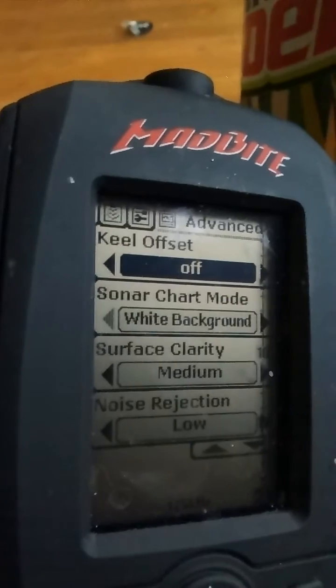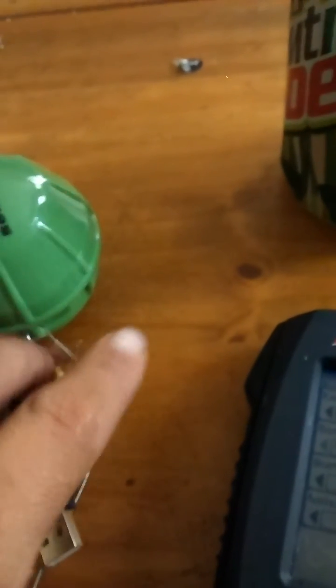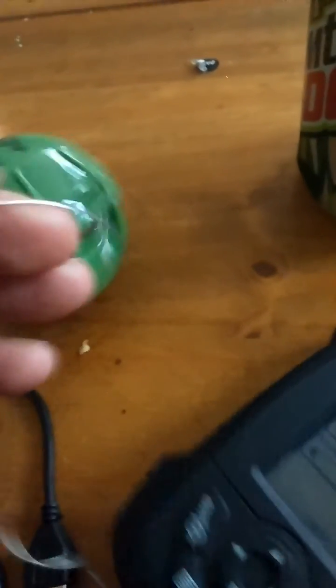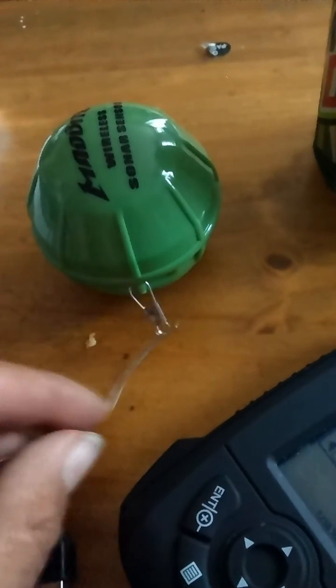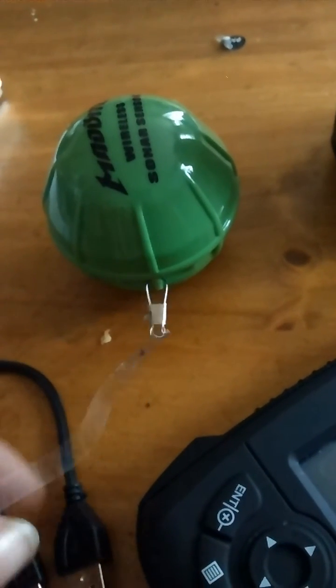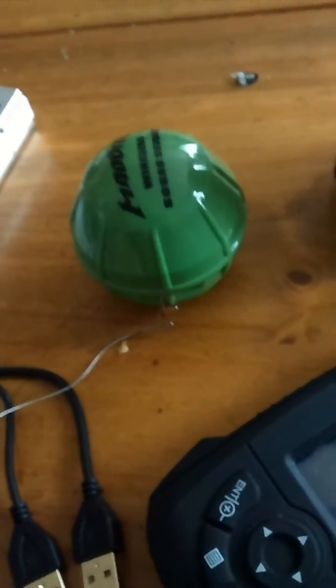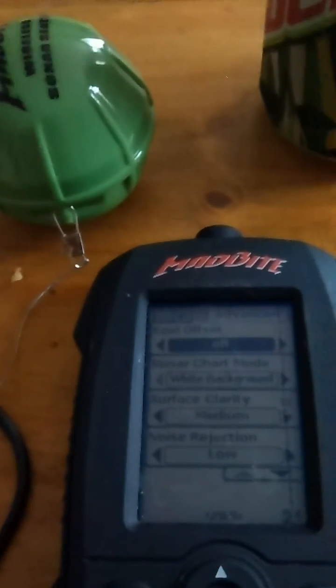Hope that helps, and I hope you guys enjoy this fish finder — I have really liked it so far. Fishing out of a kayak, I just hooked a 30-pound steel leader to the side of it and hook it to the side of my kayak, and it just kind of hangs off the backside. It works really well. If you guys have any questions, let me know and I'd be happy to help you out.